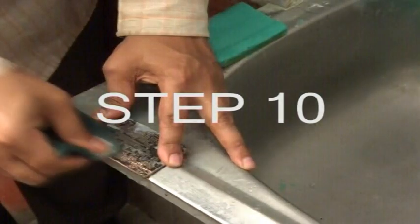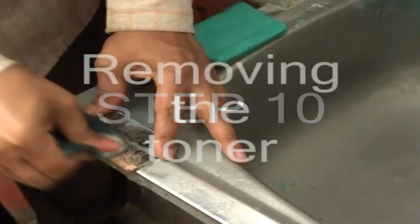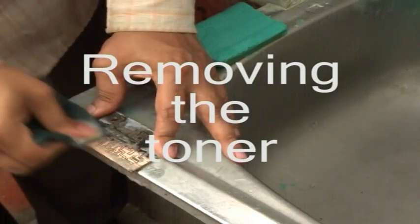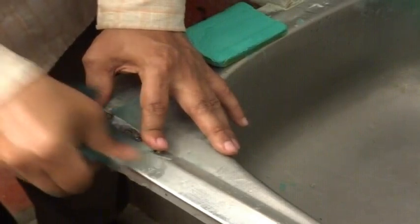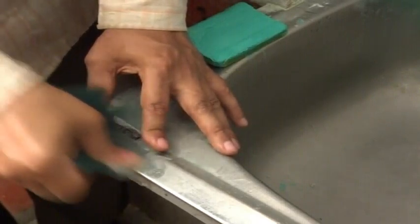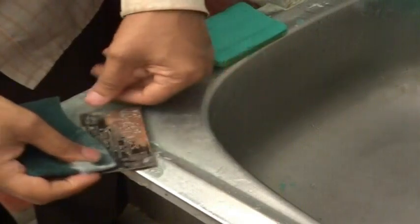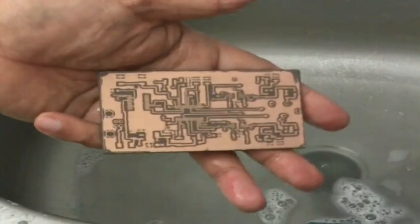In this step we scrub away the toner covering the PCB tracks. As before, we use a scrubbing pad and detergent to scrub both sides so that all the laser printer toner is removed. This leaves us with a double-sided PCB with shining copper traces. However, because of the fine pitch of the tracks, there may be a few copper bridges, the removal of which we will tackle in the next step.